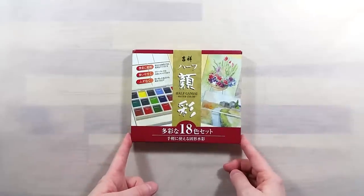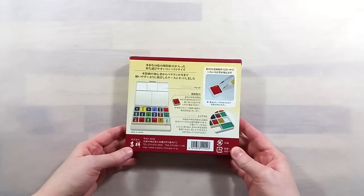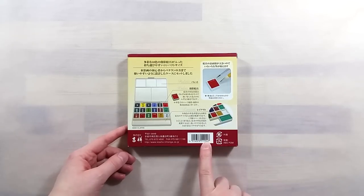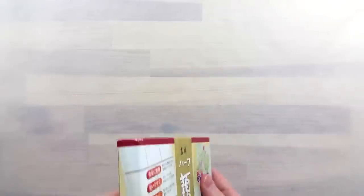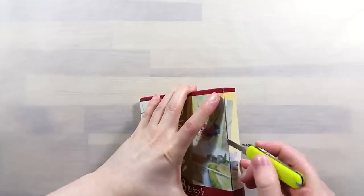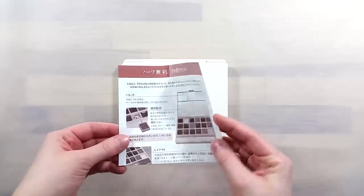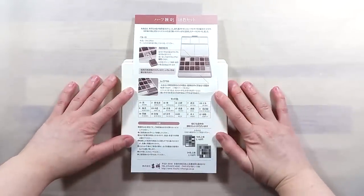Greetings! In today's video, we'll be taking a look at a portable set of Gansai paints. This is particularly exciting because Gansai paints are usually not portable. They tend to come in big pans, in large cardboard boxes, with no mixing area. This set here features 18 colors in half-sized Gansai pans in a nice plastic box.